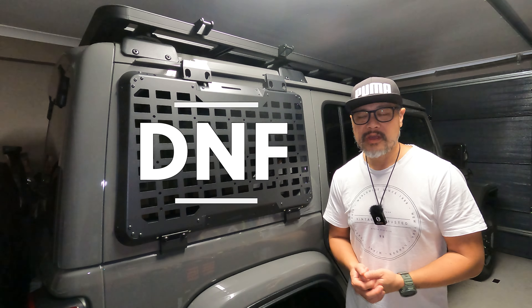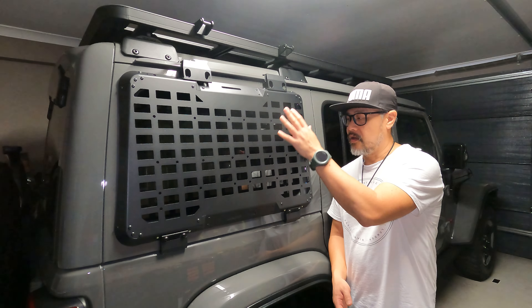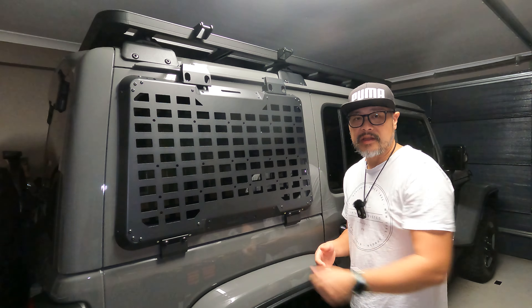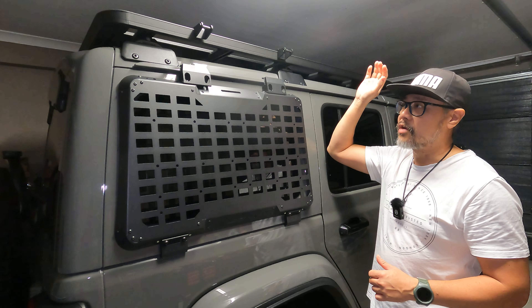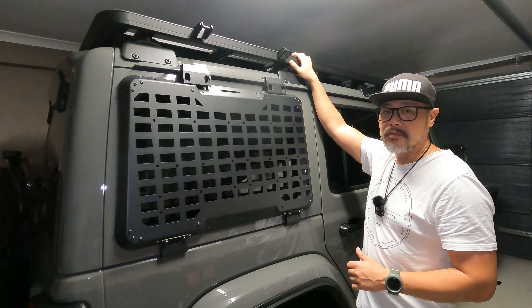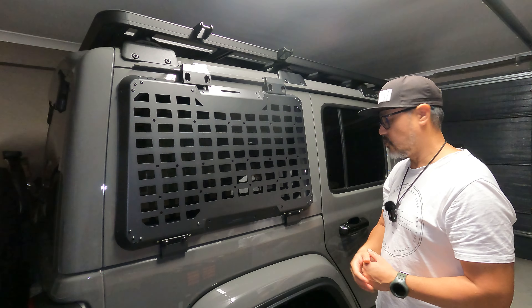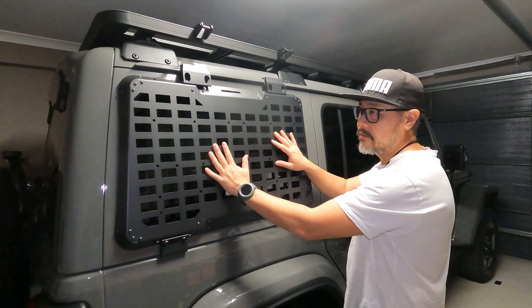Hi guys, welcome back to another video. Today I'm going to show you how to modify one of these rear window MOLLE panels. They're made by Fury Engraver, but there are other brands as well that you can buy from. If you have one of these RhinoRack Pioneer platform installed on your Jeep Wrangler JL four-door or two-door, you're going to face one issue with installing this MOLLE panel.